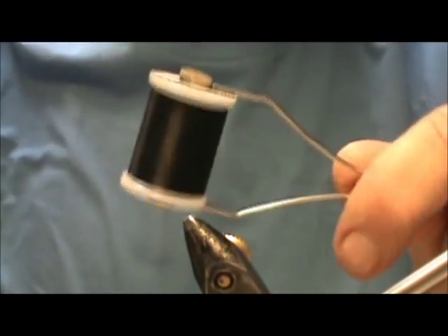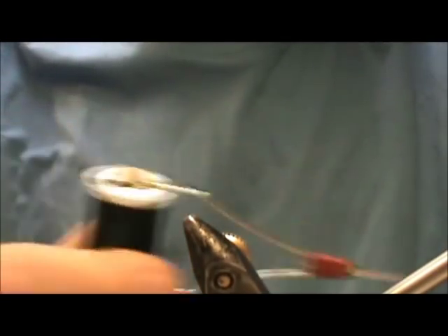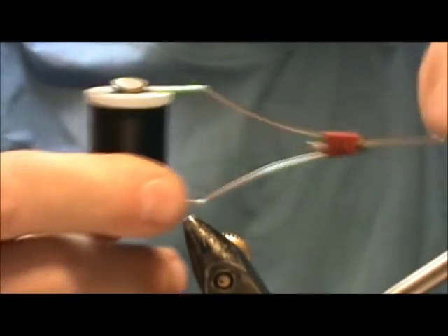The next thing you need is thread — good strong thread. When you're just starting out you probably want to get a couple rolls of 6-aught and a couple rolls of 3-aught. Get yourself some basic colors: black, brown, grey, olive, and cream. That should cover what you need for thread. Starting out, only use 3-aught and 6-aught. 3-aught is more for streamers and 6-aught is for tying nymphs and dry flies and the more delicate flies.